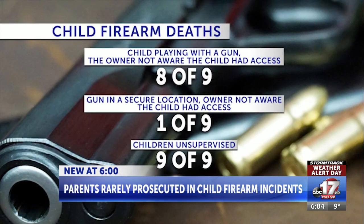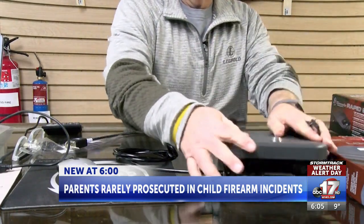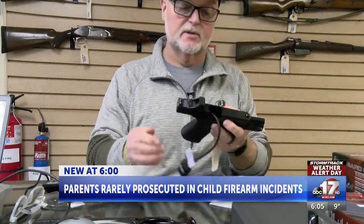I spoke with Modern Arms store manager Larry Wayland about safely securing and storing your firearms away from children. To use the supplied disabling cable that comes with every handgun sold in America, it's a very simple process. We simply remove the magazine from the gun, drop the cable down through the magwell with the slide locked open, and then we can lock that gun so that it becomes unserviceable.